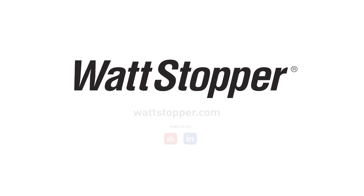Thank you for watching. Please visit wattstopper.com for complete product information and links to additional how-to videos.